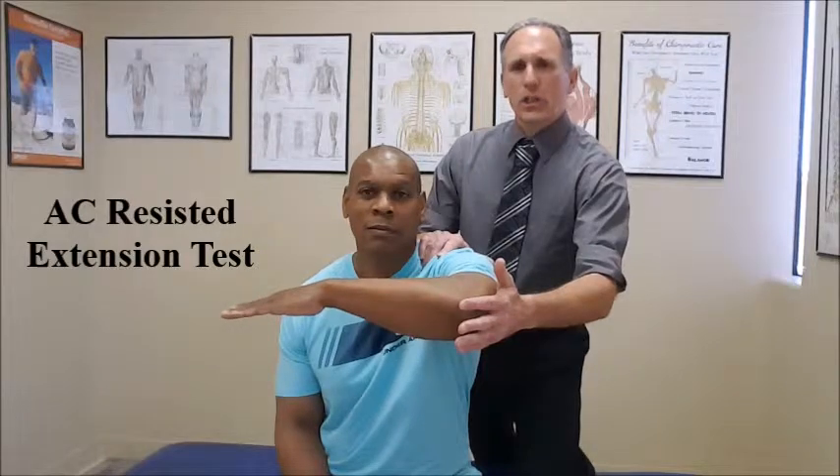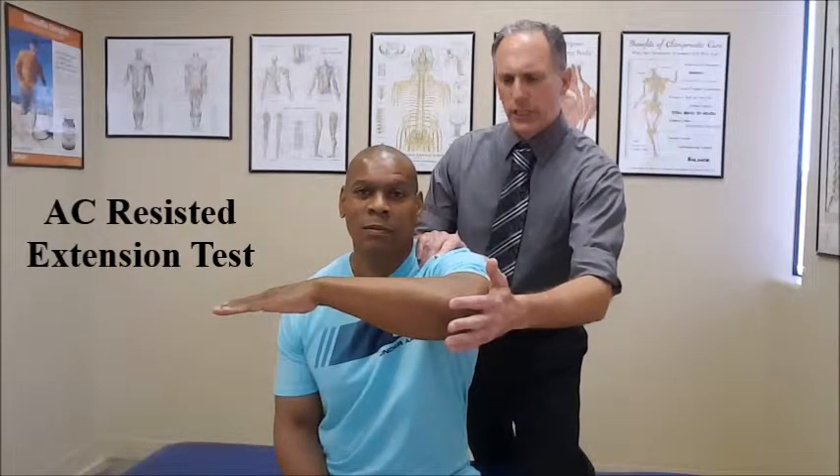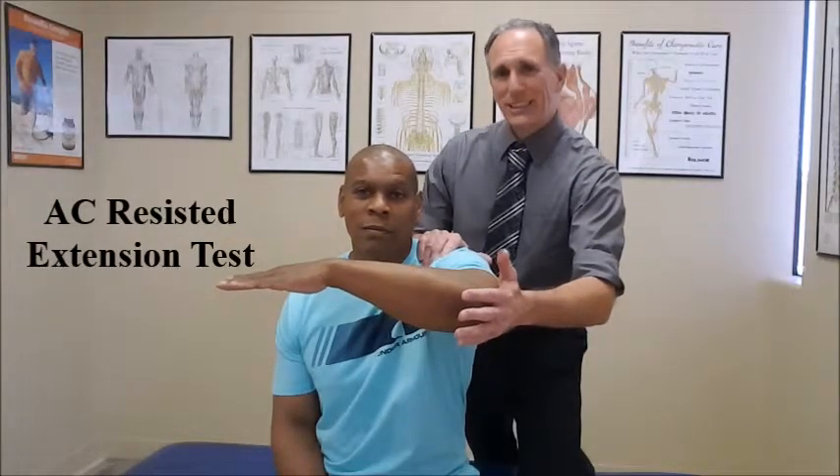You are going to ask the patient to perform a contraction where they are pushing against your hand. Go ahead and push. You want to resist that motion so it is an isometric contraction.